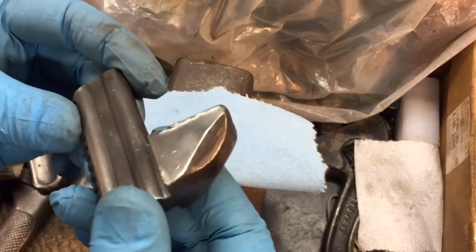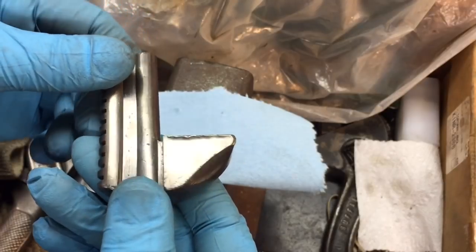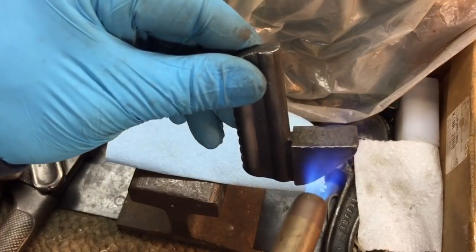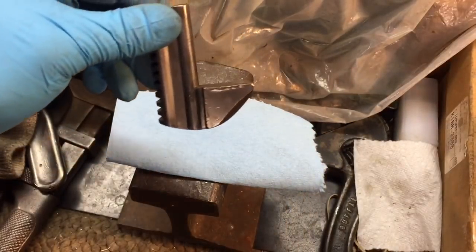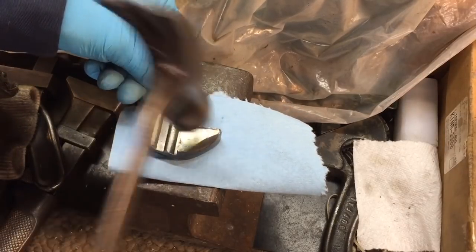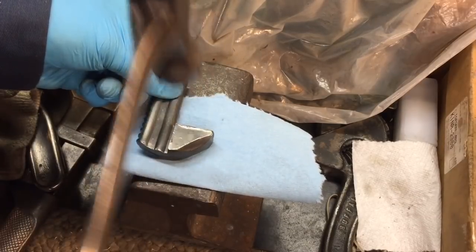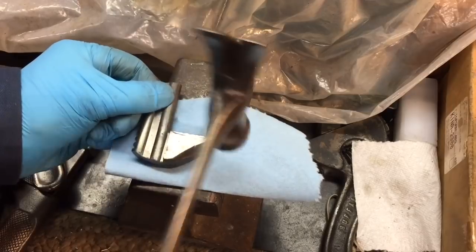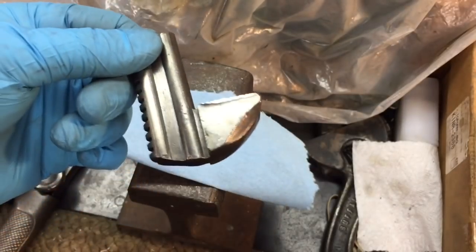Now we have to work on the jaw. It came out nicely off the wire brush but you can see it's raised up. The best way I've found is to give it a little bit of heat — just enough, not enough to change the temper. Then place it on an anvil or a piece of railroad track and with a hammer strike it toward the front to bang it back down. You can see how we're forming that lip back, and then we hit it with a file to get it nice and straight.